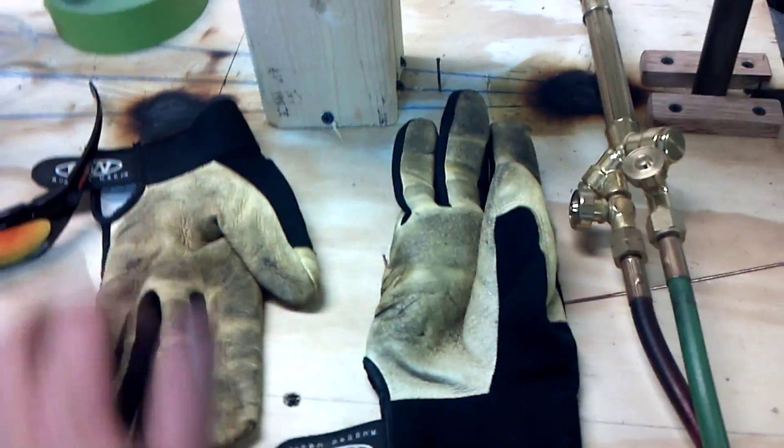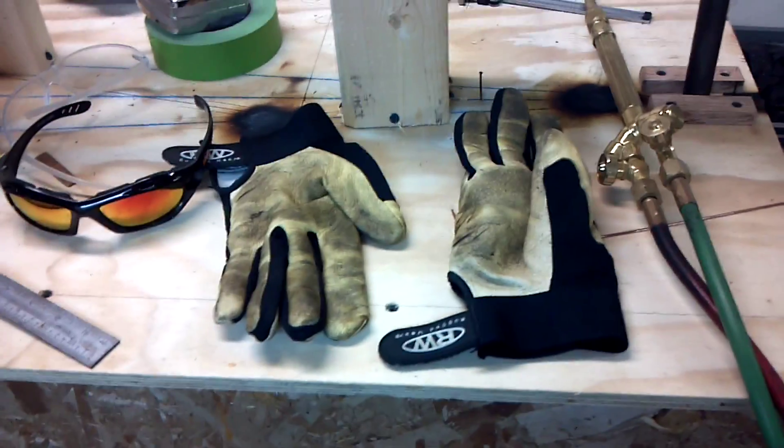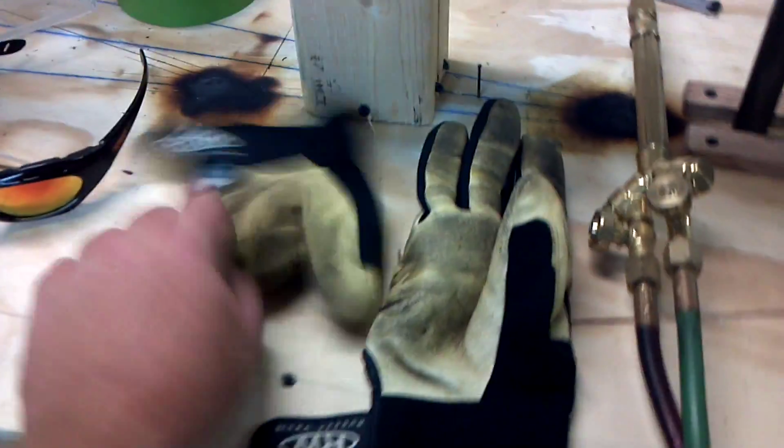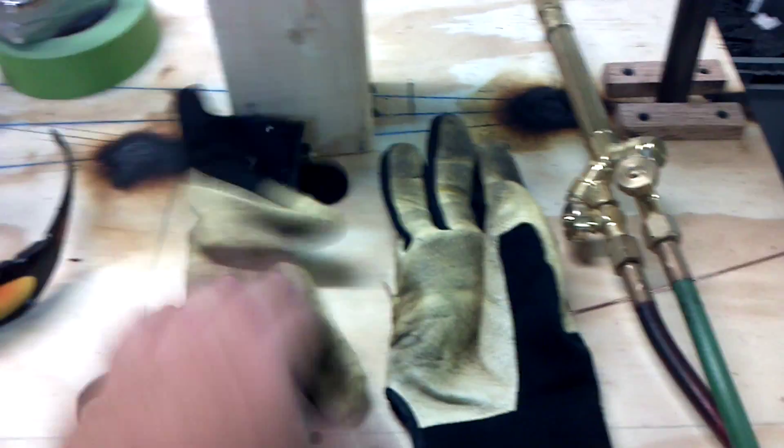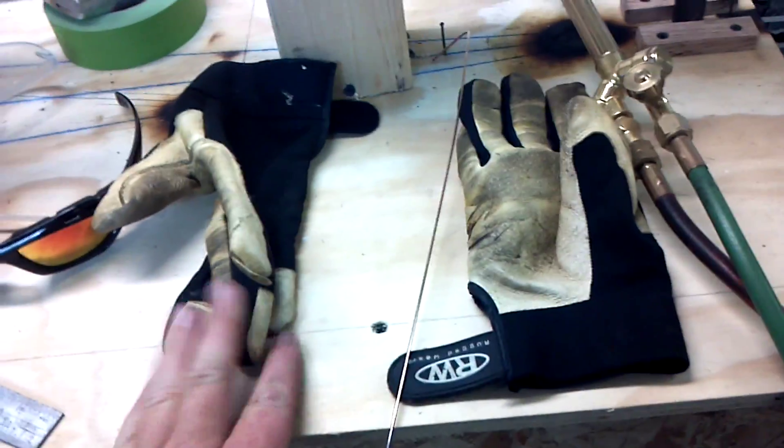My welding gloves — I've got the real thick gauntlet welding gloves, that's what I use when I MIG weld and stuff like that. But I love these ones; they're kind of like a stretchy material with leather on them, great for holding welding rod. It really is a comfortable glove.